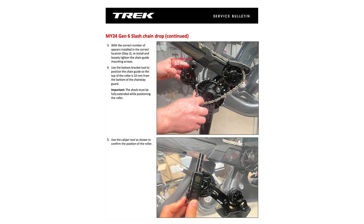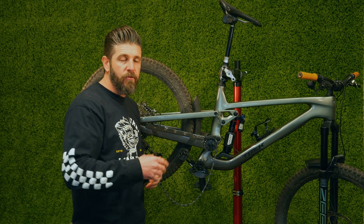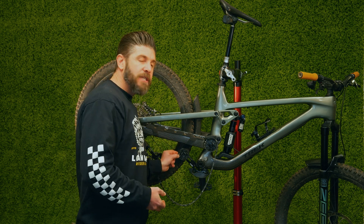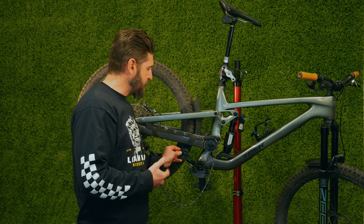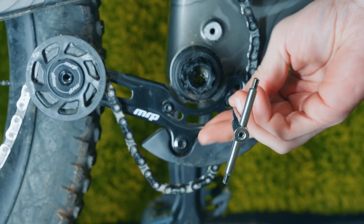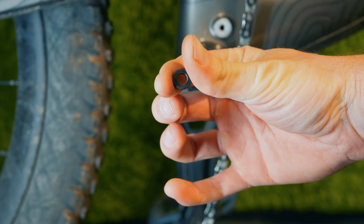Trek is also shipping an updated longer-toothed idler to Trek dealers for them to install or for you to pick up — no charge at all. It'll just have slightly longer, more engaging teeth. Make sure you check that spacing. Let's pull off our chain guide and show you how many spacers we've got and what Trek is calling for.